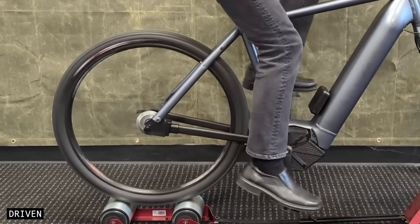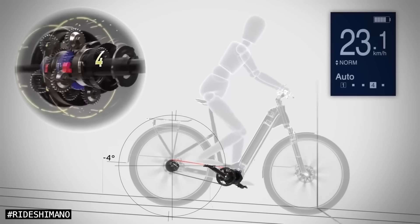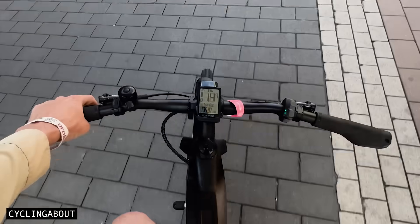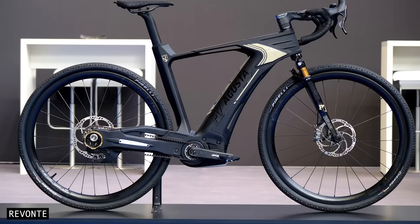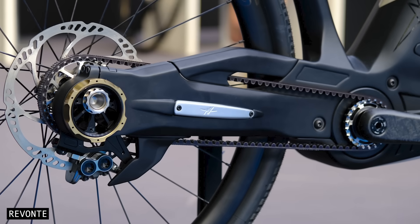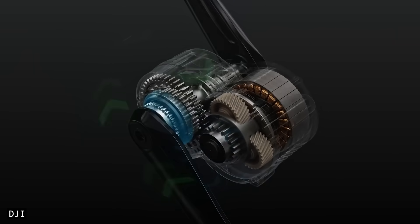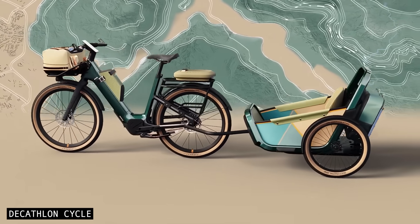Imagine a chainless e-bike drivetrain with not just 5 or 10 gears, but infinite gears. The gears are changed instantly and without any perceivable noise, clunk or interruption. This drivetrain is centrally mounted, low-maintenance, damage-resistant, and delivers up to twice the torque of current e-bike motors. Today, we're talking about eCVT drivetrains and why they might be the future of e-bike tech.